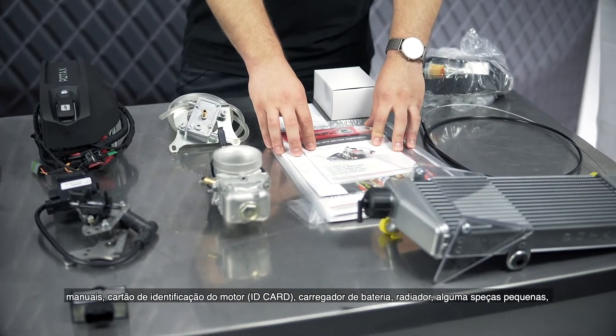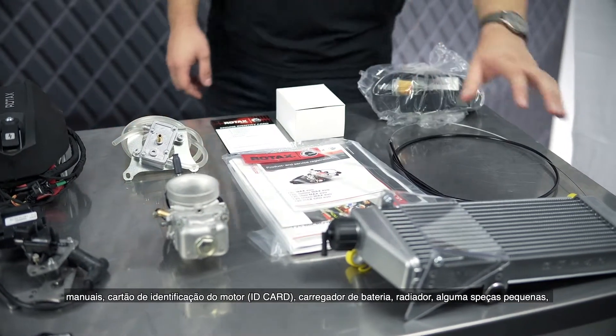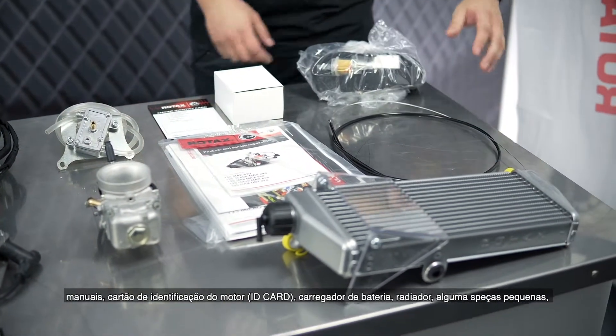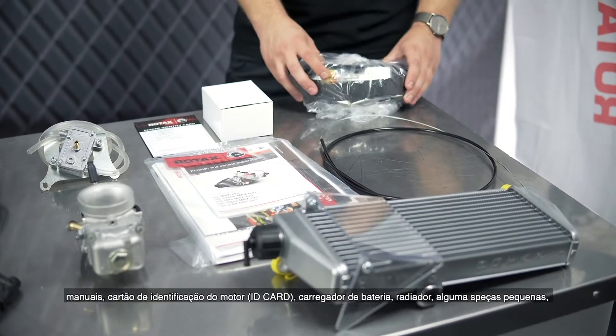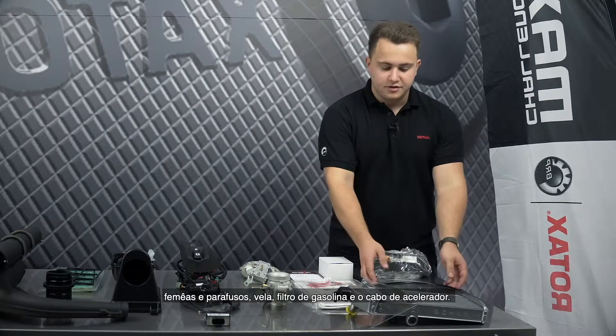Also included are some manuals, the engine identity card, battery charger, the radiator, and some smaller parts: nuts and bolts, spark plugs, fuel filter, and the throttle cable.